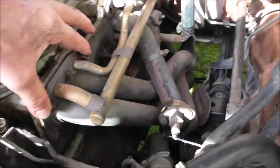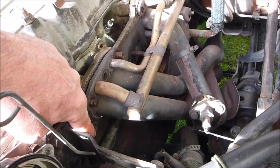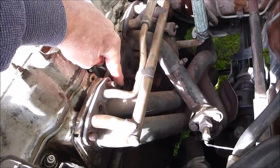Now down into the engine. The stud's gone on the header — completely gone. It popped out years ago and created an exhaust leak. This stud and this stud over here.